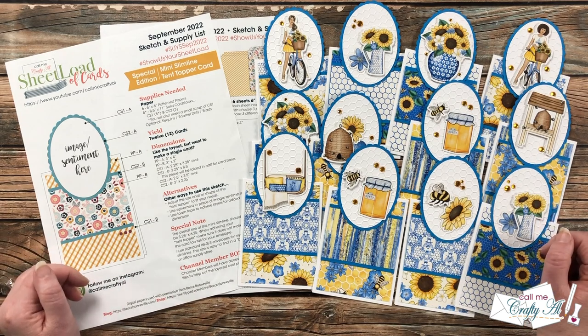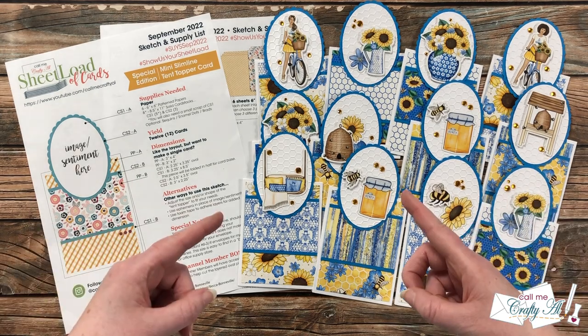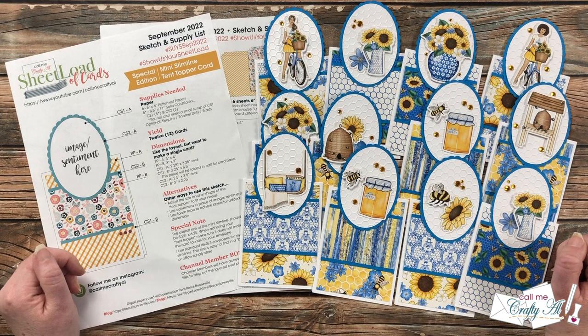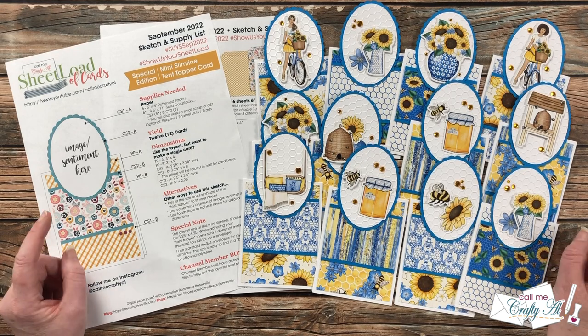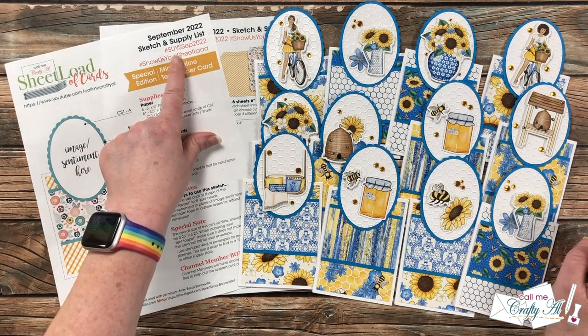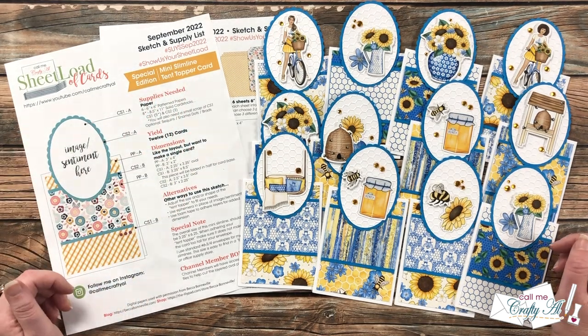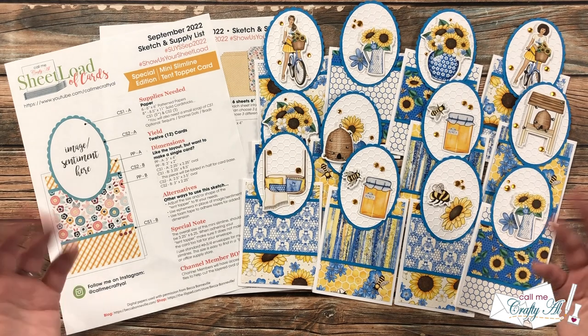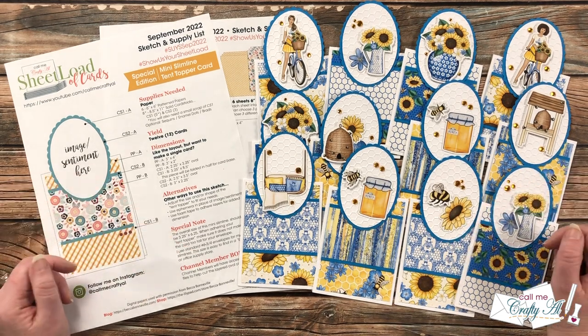As always, Sheet Load of Cards is free to all of my subscribers. If you're going to share your sheet load, there are a few ways you can do that — here on YouTube, over on Instagram, or TikTok with the hashtags at the top of each printable. You can also send in a card for the end of the month feature. I will have the Show Us Your Sheet Load guidelines video linked in that description box as well.